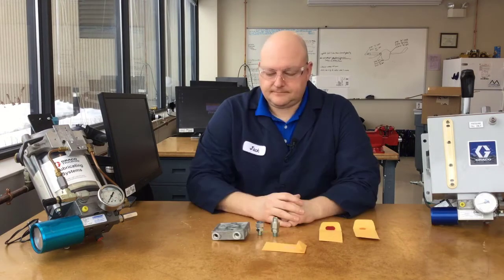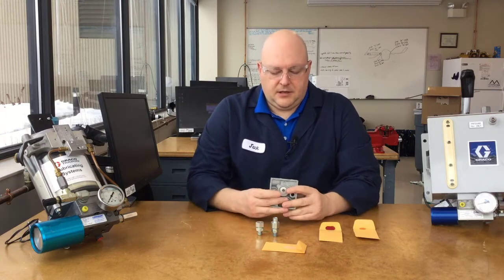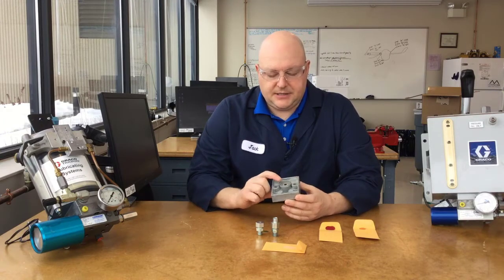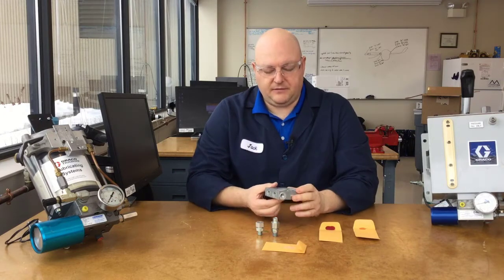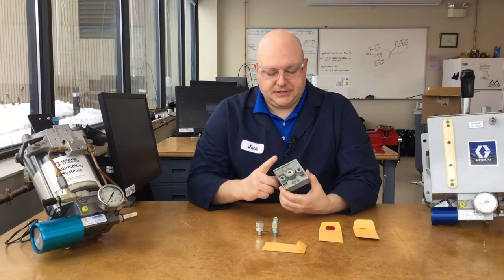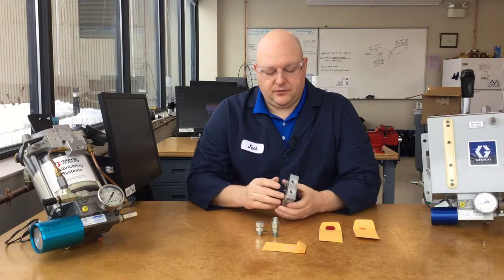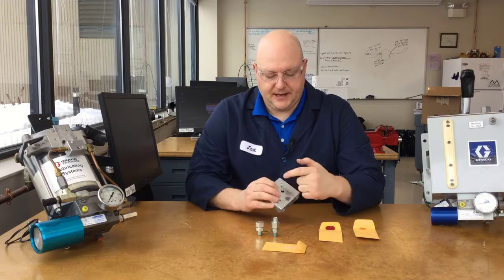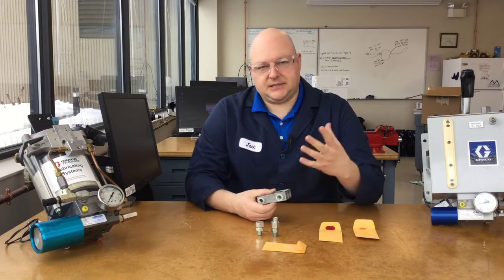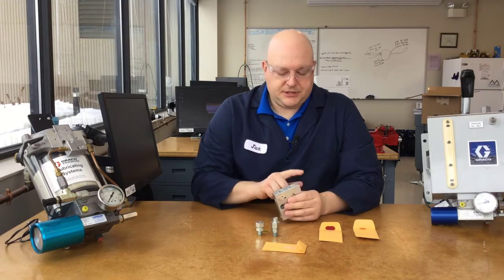The other port is the actual inlet — this is where the grease comes down into the manifold with the flapper valve. The grease comes in the top of this manifold and goes straight through into the pump. When it comes back up out of the pump, it gets split into the four different common ports.